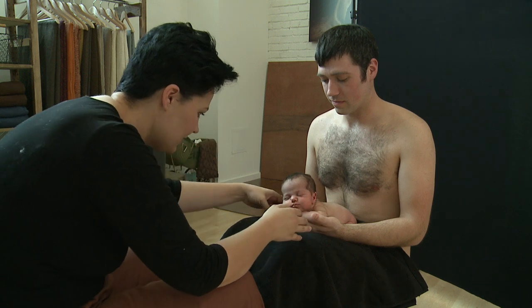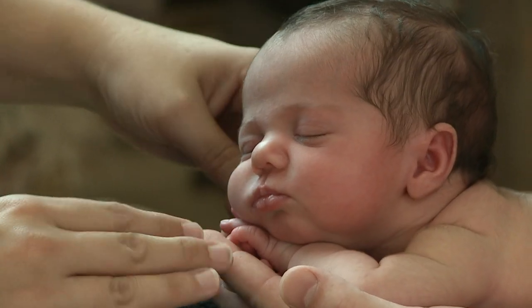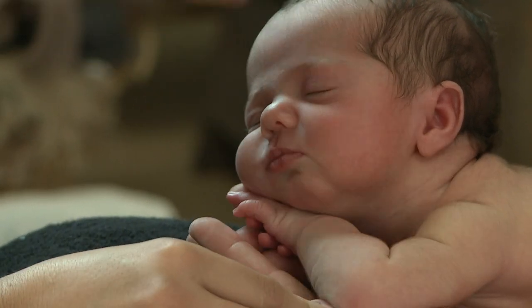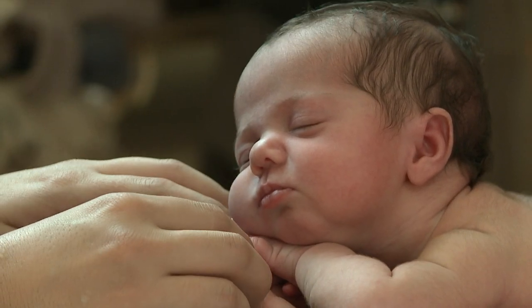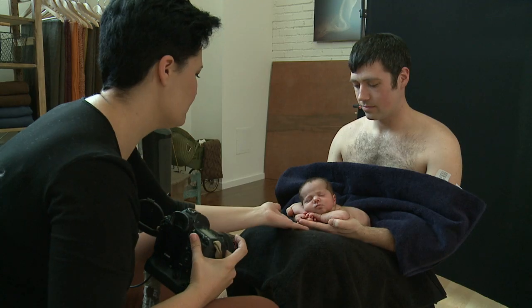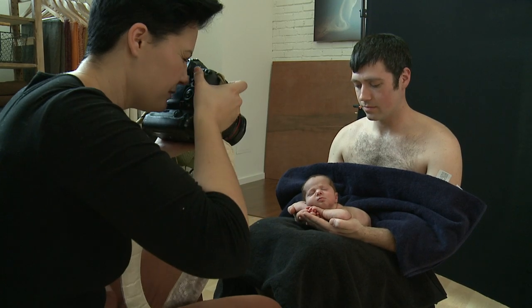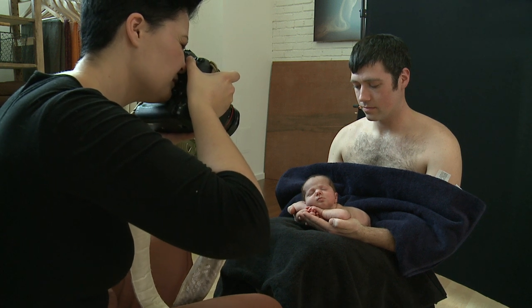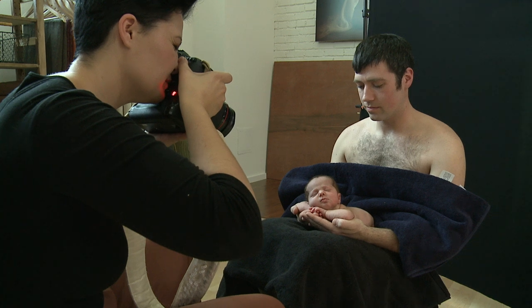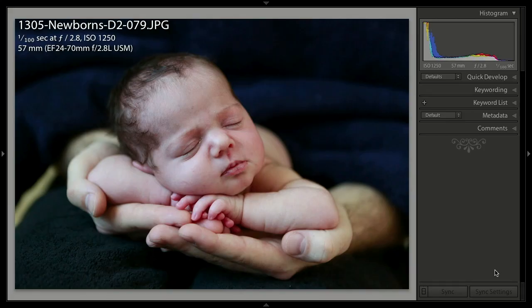Just turn her head and her chin around towards her face there. Bring your thumb in towards your fingers. That's it. How adorable is that? Just lift her gently. That is cute.